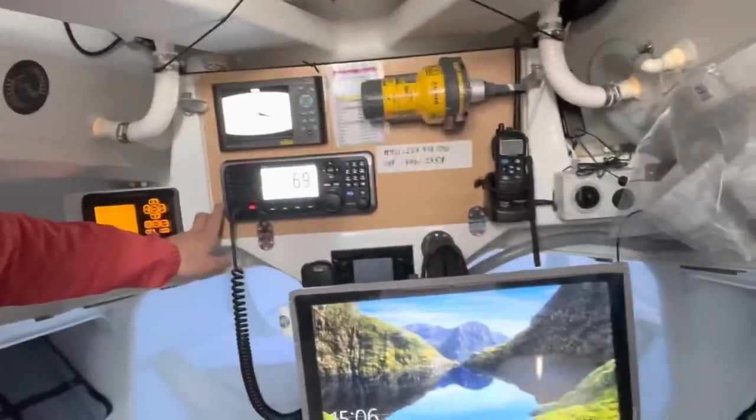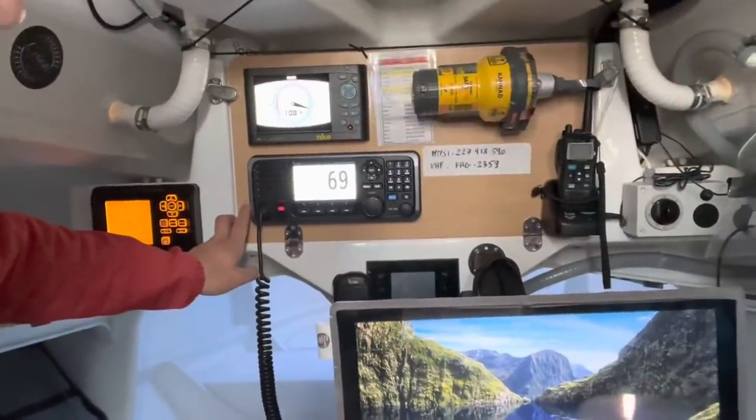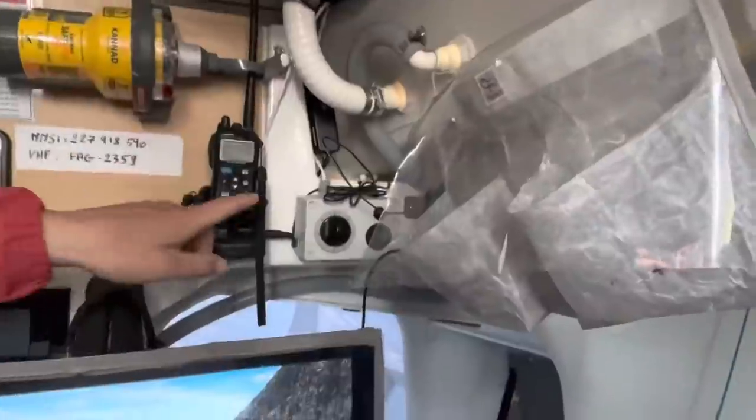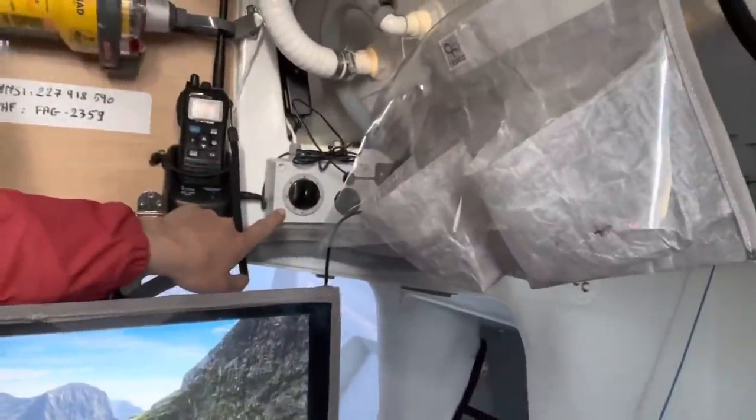The VHF — there's the communication outside. A handheld VHF as well. And this device is quite funny — this is a sleeping timer.